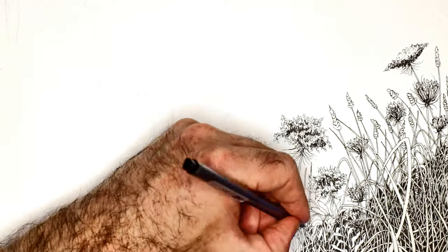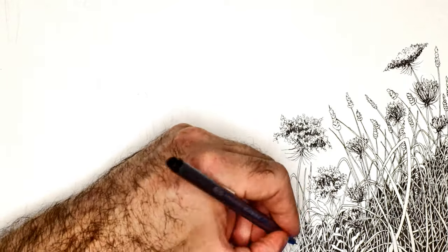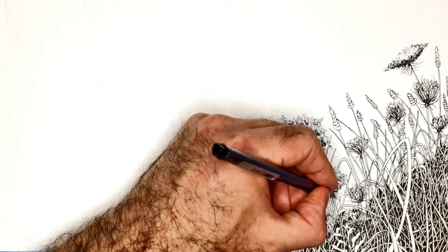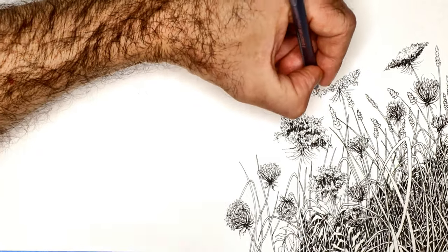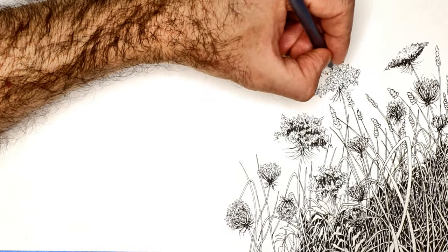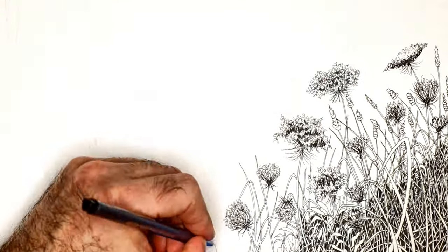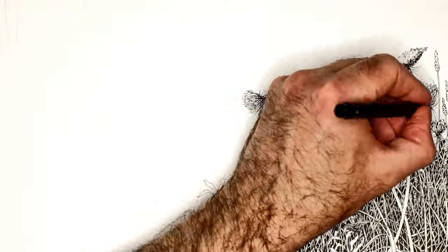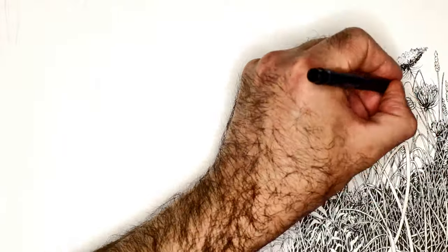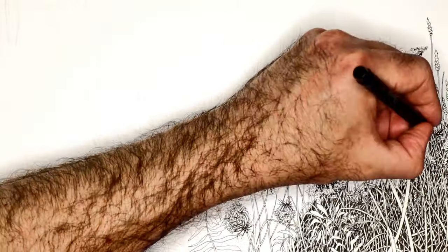For the record, I'm just using a Stettler Fine Point ink pen — nothing fancy, just a basic ink pen. I'm drawing on a 400-pound watercolor paper. I like doing my ink drawings on watercolor paper.